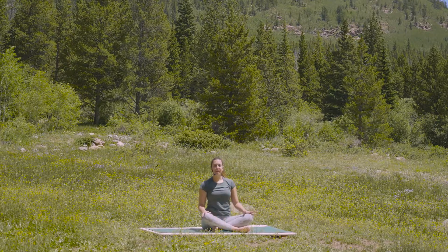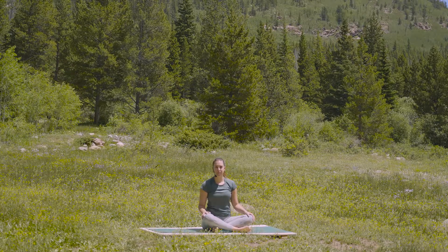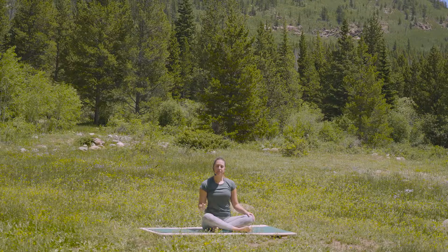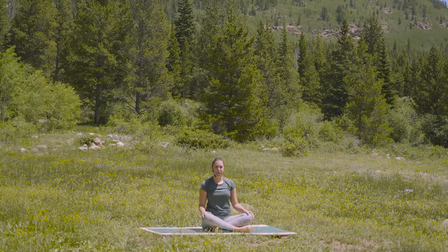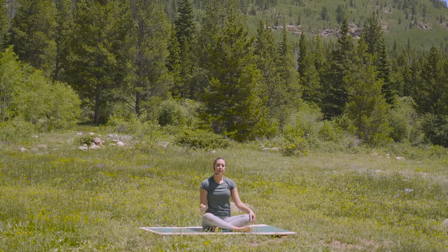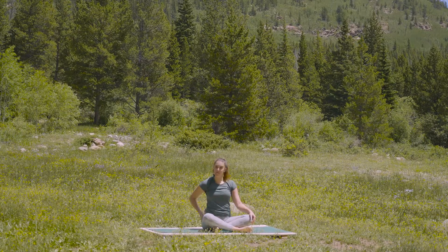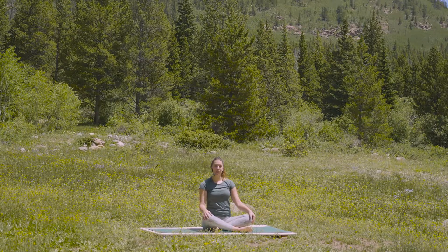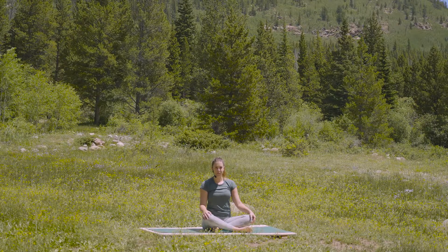We're going to end with just a minute or two, a little bit of breath work. As we breathe, we'll do this with the eyes closed — breath work can be much more potent when it becomes an internal experience. We'll inhale for six, pause for four, exhale for eight, and then pause for two.